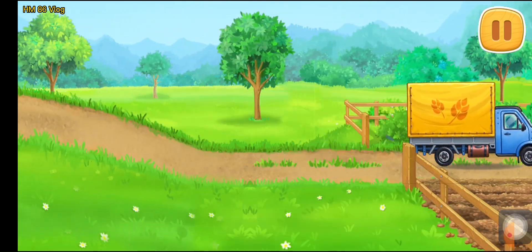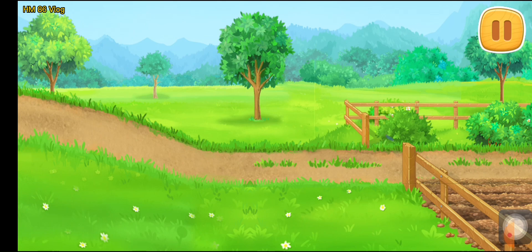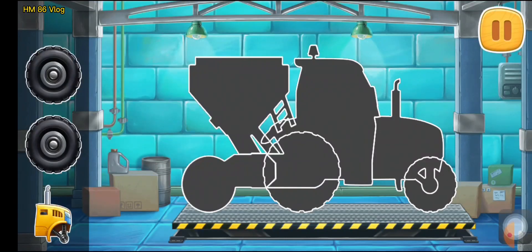We made it! Keep it up! First, let's assemble a seating machine.